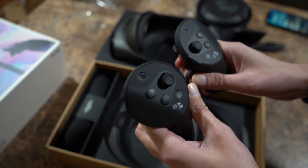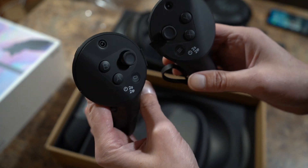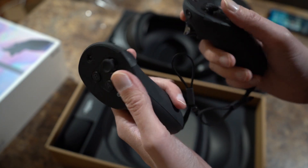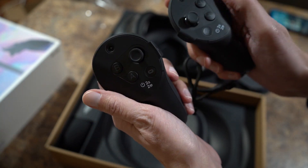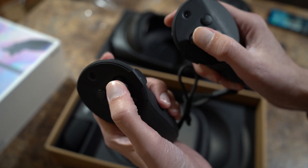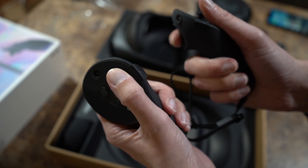And then we've got the controllers. Pretty much your basic controllers. They look a little more bulky than the Quest 2 controllers. They're a little heavier too.